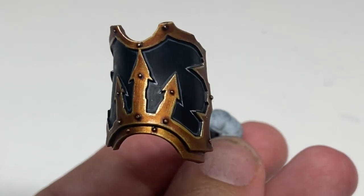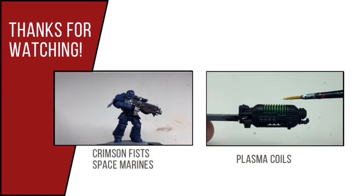And this is the finished result. If you like this video, please check out my channel where there are numerous other painting tutorials.